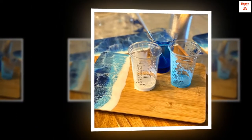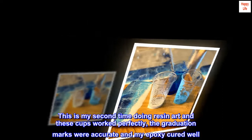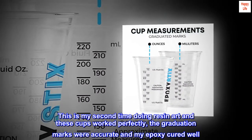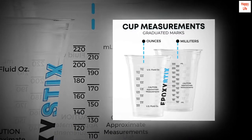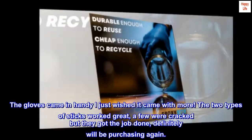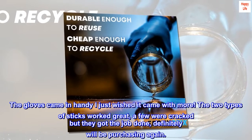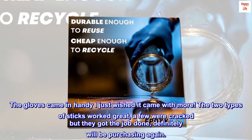Top review from the United States: 'Worked great! This is my second time doing resin art and these cups worked perfectly. The graduation marks were accurate and my epoxy cured well. The gloves came in handy — I just wished it came with more. The two types of sticks worked great; a few were cracked but they got the job done. Definitely will be purchasing again.'